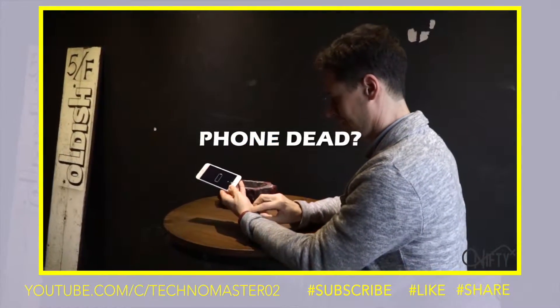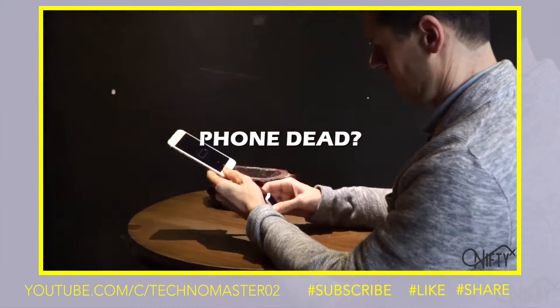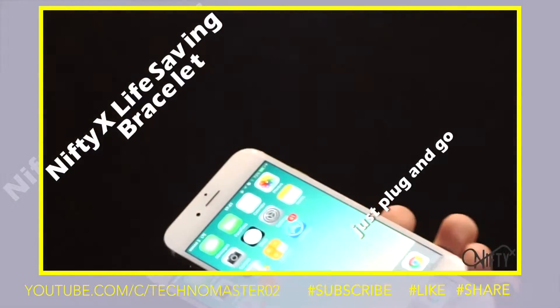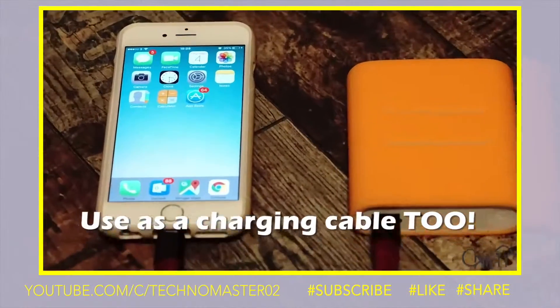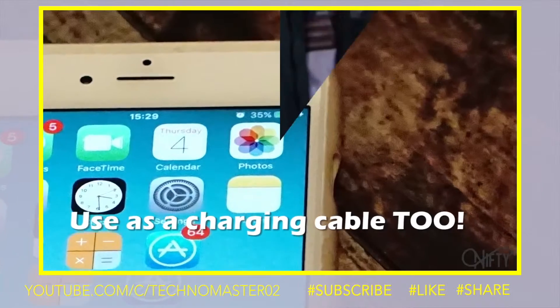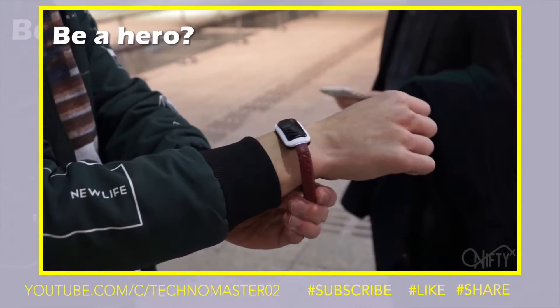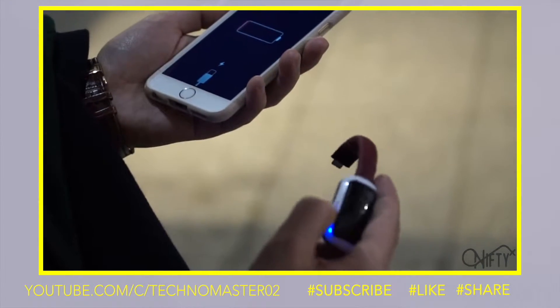Even if you don't have a power bank with you, you can always use your Nifty X Life-Saving Bracelet for emergency use. It's just plug and go. The Nifty X Life-Saving Bracelet can be used as a charging cable too. You can always lend your Nifty X Life-Saving Bracelet to your mate and you'll probably save his day.